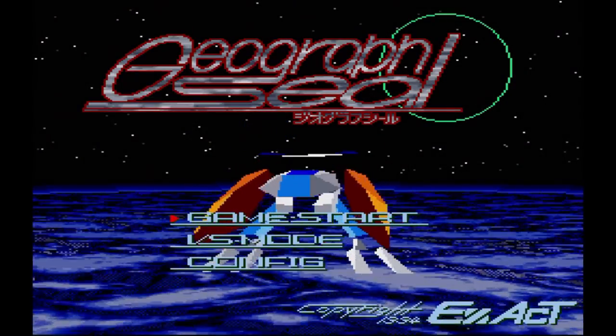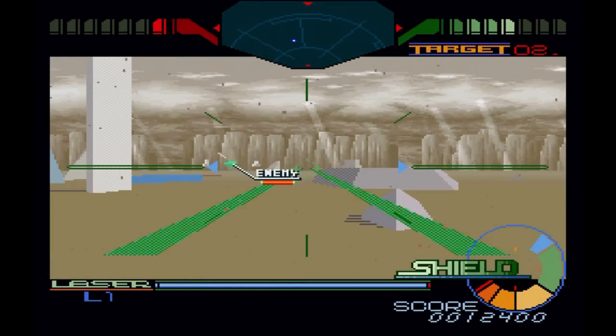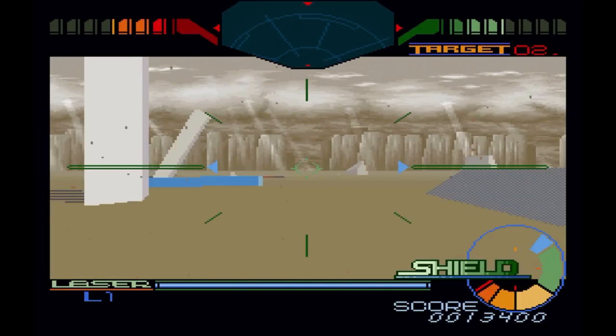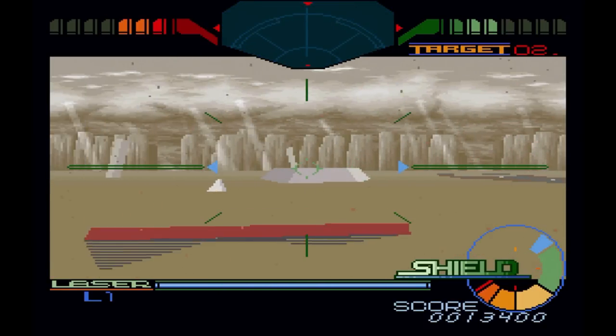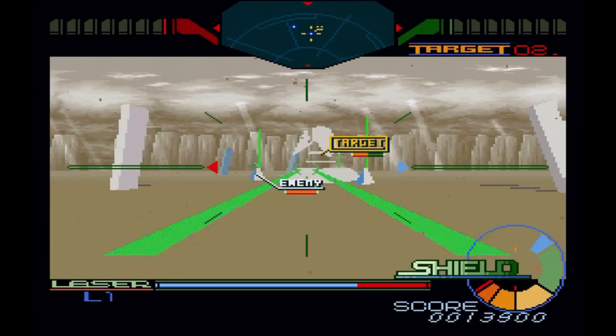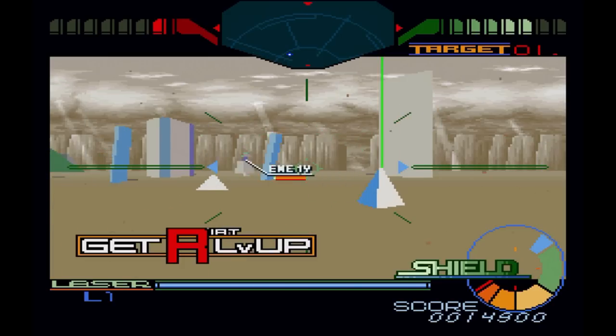Of all the games I covered in this episode, I thought for sure GeoGrafx Seal would be the one with problems. It uses polygons and released very late in the machine's life. Whatever magic the developers conjured up to program this surely wouldn't run on the X68000Z, right? Wrong — because from what I can tell, this ran and played just fine.